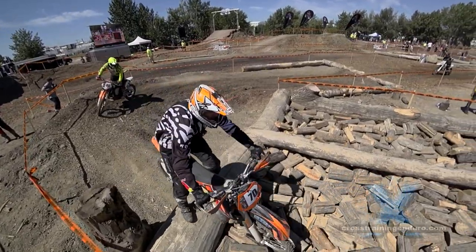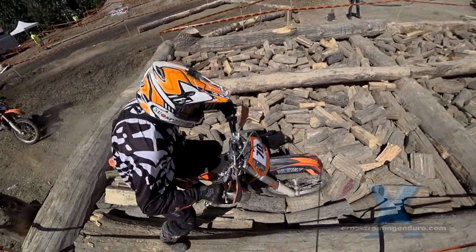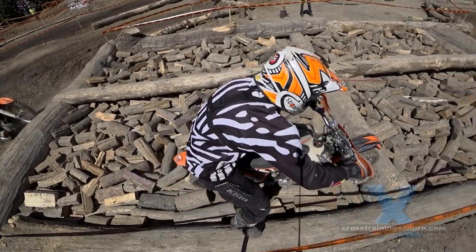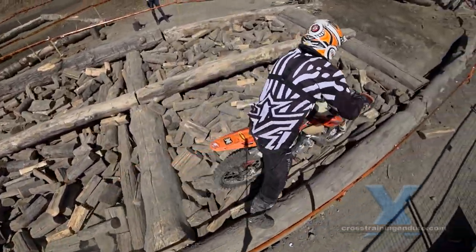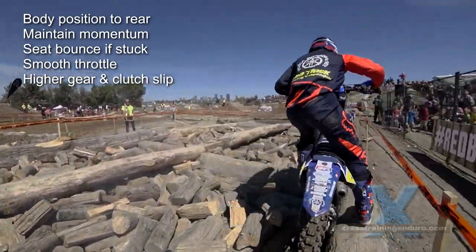Avoid big handfuls of throttle — this just spins the rear wheel on logs and gets you bogged. Riding in second gear while slipping the clutch will help a lot with traction.